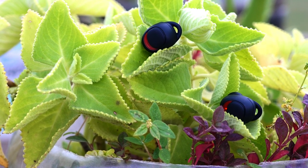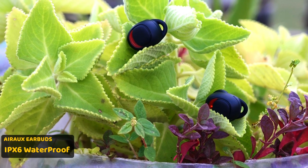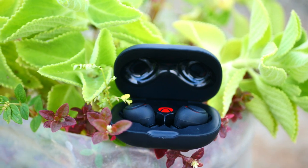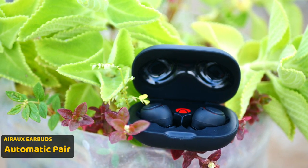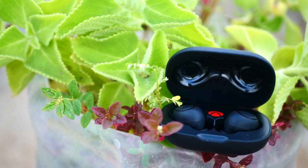The IPX6 waterproof rating is a great option. The device is already paired and automatically connected. You have the opportunity to pair it on.